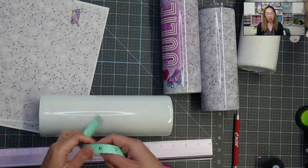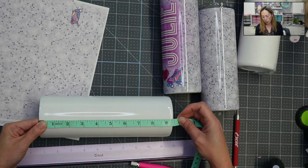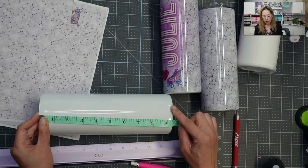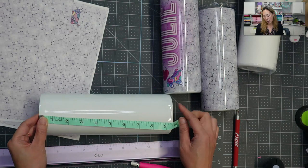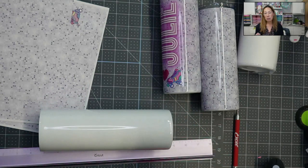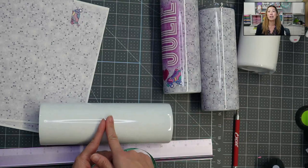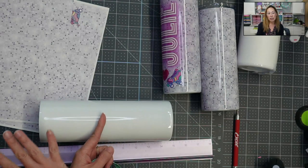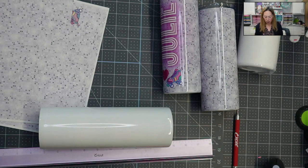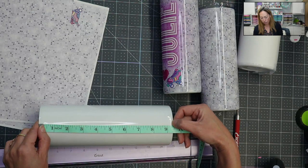Don't measure the rim because you don't want to sublimate on that. This is basically a little bit over 9¼ — in between 9¼ and 9½. But here's the thing: it has a rounded edge. I don't want to go all the way to the edge; I want to go to where it's still straight, because when the sublimation paper is thick and you fold things over, it causes a ripple effect. There might be a bubble, and then your project's not going to sublimate completely. So I would say 9¼ is good because it will get to the flat area up here.